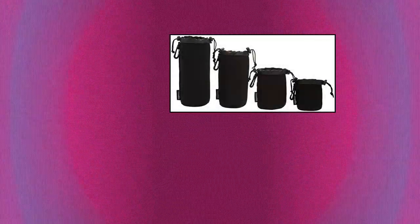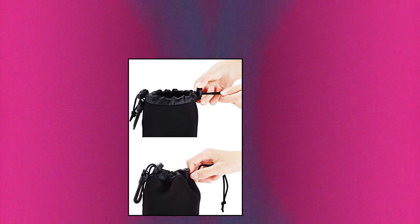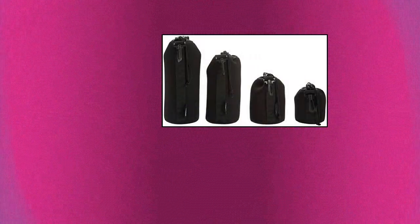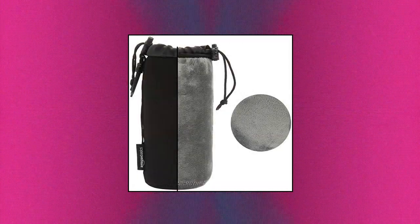Amazon Basics Water Resistant Neoprene Camera Lens 4 Sets — Small, Medium, Large, and Extra Large. Compatible with almost all camera lenses. 5mm thick water-resistant neoprene protects your lens from accidental scratches, bumps, and drops. Easy pull cord closure allows fast and easy access. Belt loop and snap carabiner are available for convenient and secure transportation.